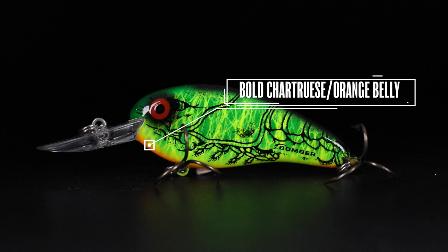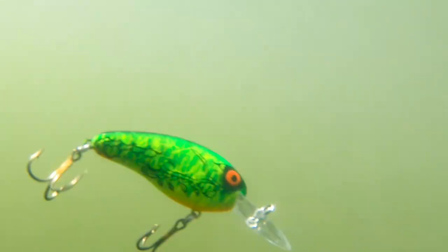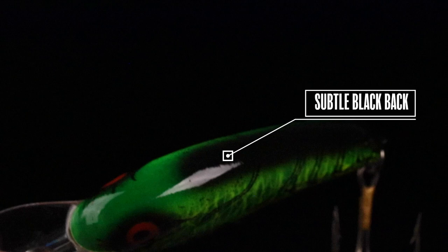We went with a bold, bold chartreuse and orange belly on it. It's gonna give a really bright tone as this thing's coming over cover or even just rocking for suspended fish out in deep water. Then we closed it up with a subtle black back on it, man.